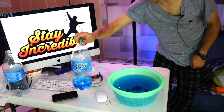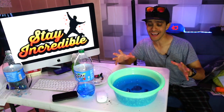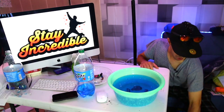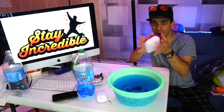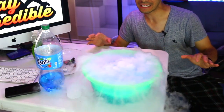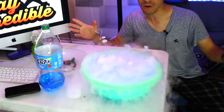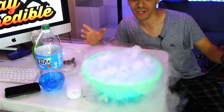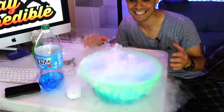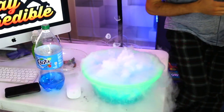And now for the moment of truth. Can we make a dry ice Fanta soda bubble? Let's do it — in three, two, one. It's bubbling. It's sort of white. Oh, look at the fog rings! Look at the fog rings — do you guys see that? I guess the carbonation is... that is insane. Look at these fog rings, that's crazy. I've got to zoom in.